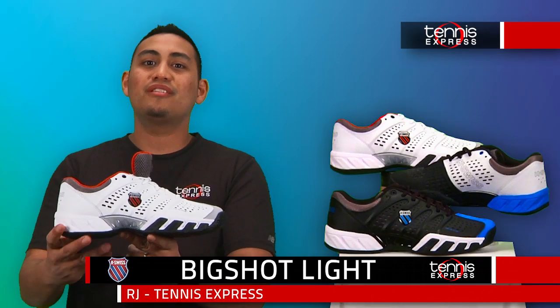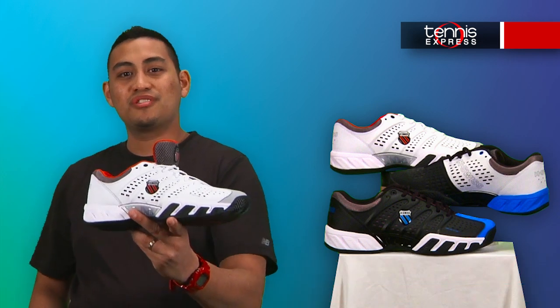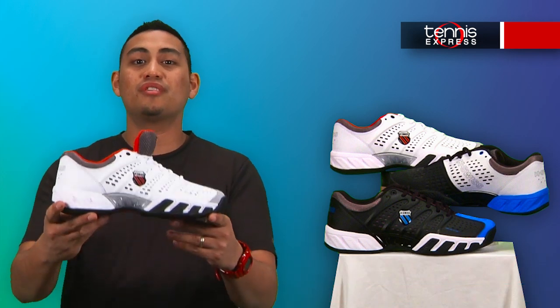Hi, my name is RJ. I'm here today to talk about the new men's Big Shot Light. The all-new K-Swiss Big Shot Light is the newest, lightest performance shoe ever that K-Swiss has offered.